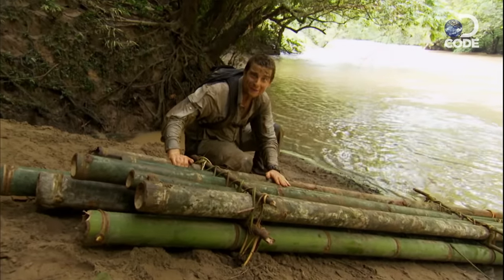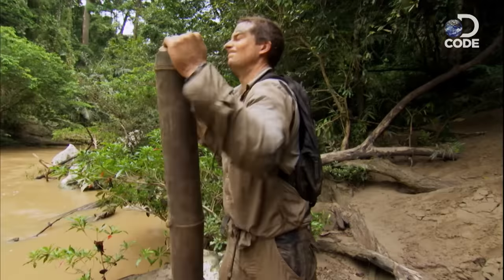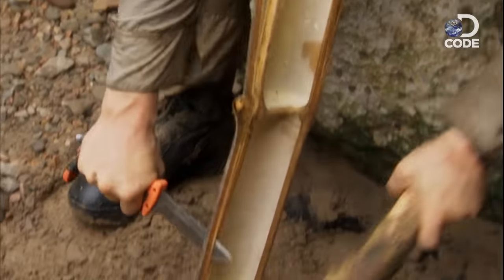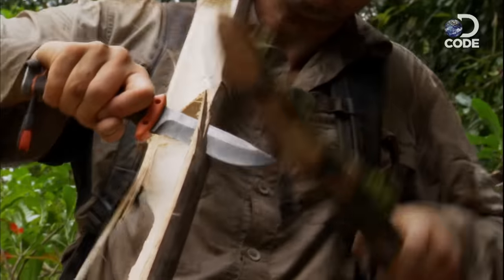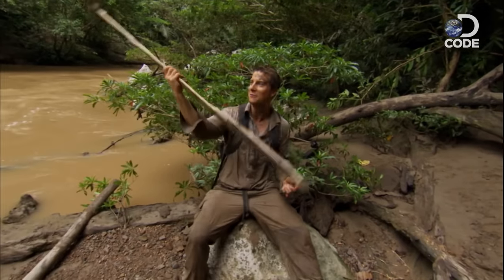I'm not sure what my Royal Navy buddies would think of it, but I'm happy it's finished. I just need a paddle. Splitting a length of bamboo and shaping it gives me a simple paddle — won't win any races, but it's going to work.